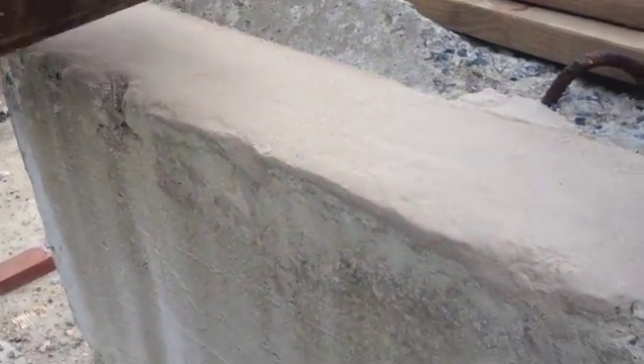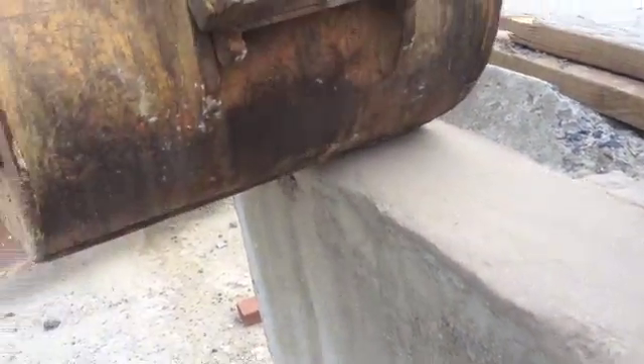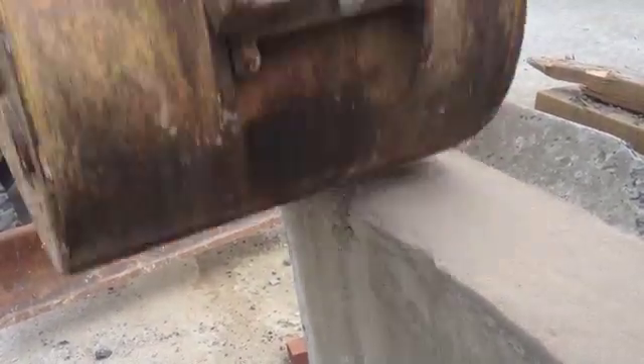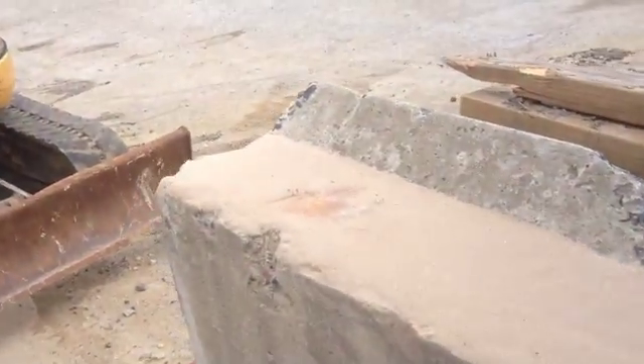Here's another test patch of Flexcrete. That's quite an impact — you probably aren't going to see that in a normal situation — but it doesn't even affect the top of it. This is just discoloration from hitting it with the bucket.